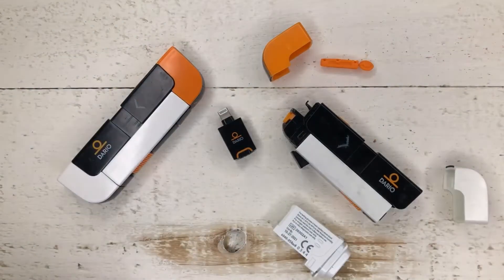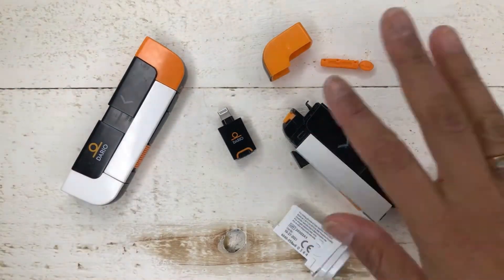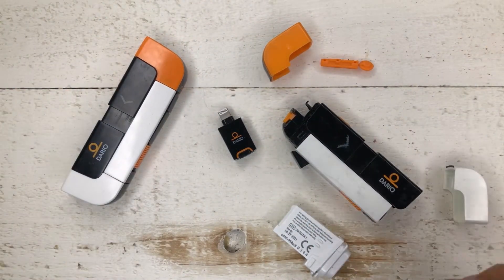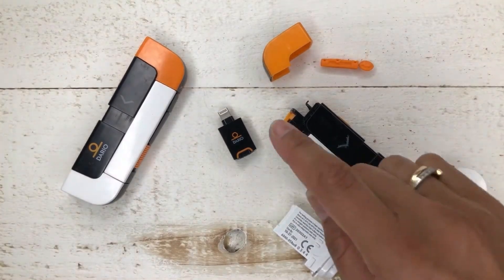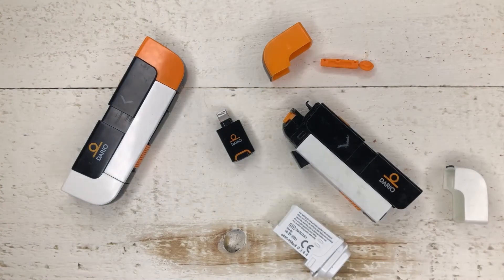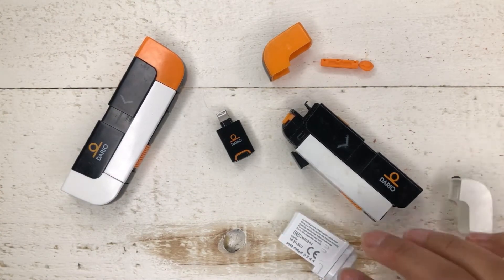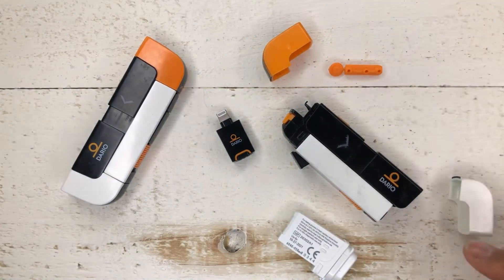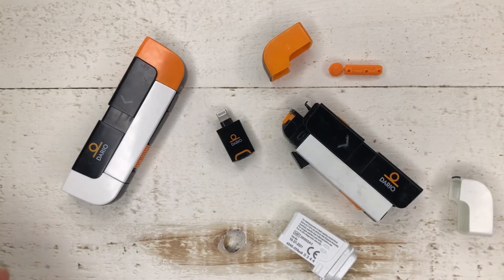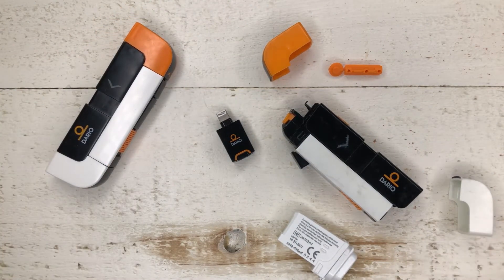So these are two Dario meters. This Dario meter is all assembled and this one is not — I just took it apart. So these are all the different parts. We have the actual meter that goes into your phone, these are your test strips, this is the cap at the top, and this is the lancet. This is what it looks like taken apart, and this is what it looks like once it's all put together. So let's do that.